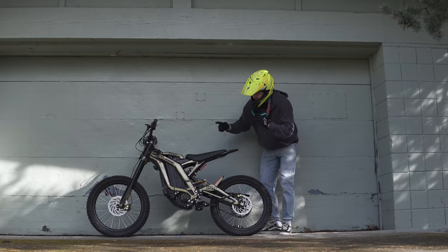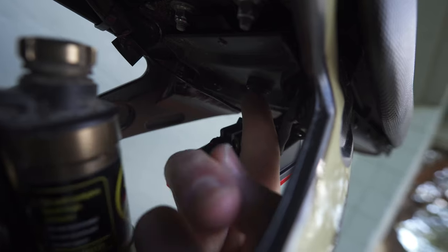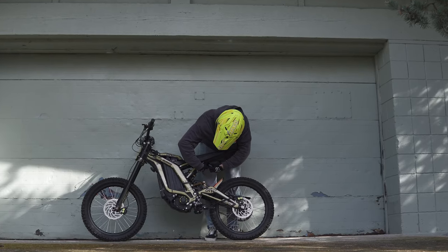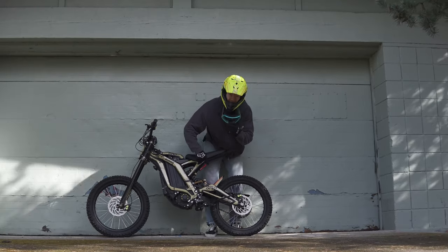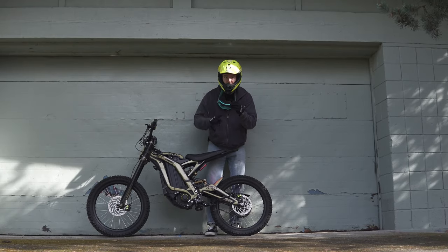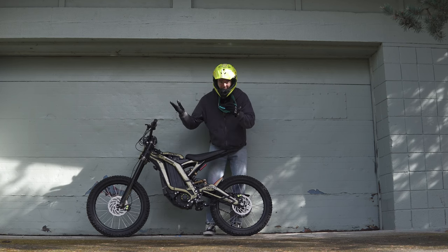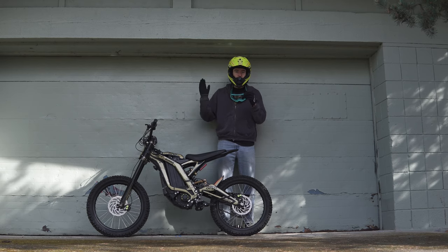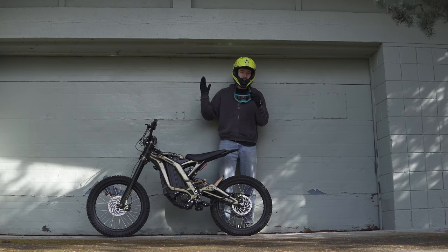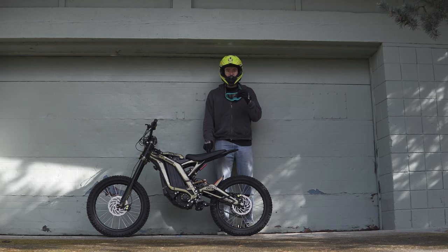On top of all that, I also added a switch that's tucked under the seat here. It has a really satisfying click — listen to this. That switch allows me to turn on and off the flashing feature. So now, if I grab the front brake, nothing happens and I just have a normal taillight. I put that in because I feel like always having a taillight that's flashing really bright maybe isn't the best idea, especially if you're around law enforcement officials.